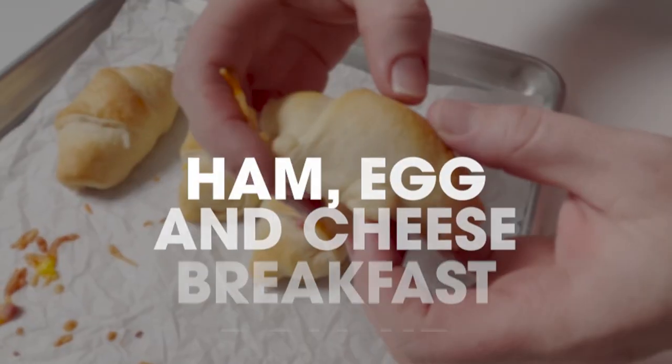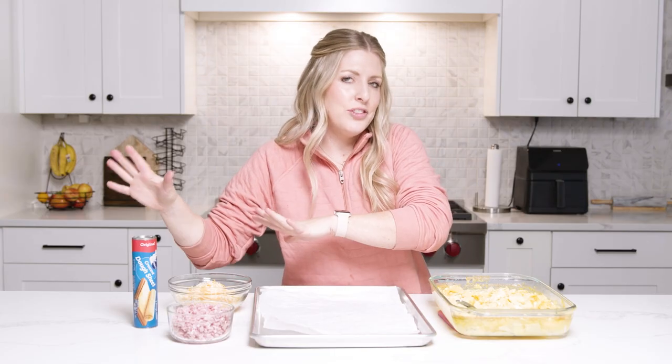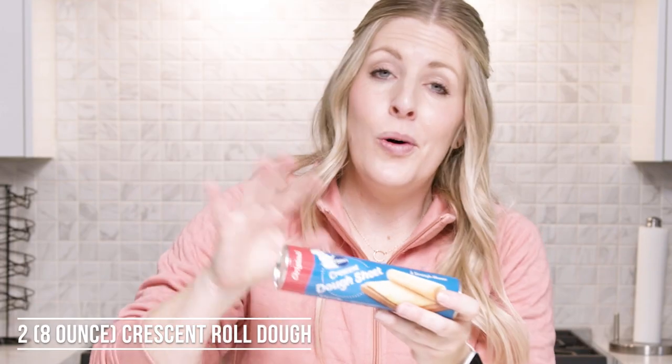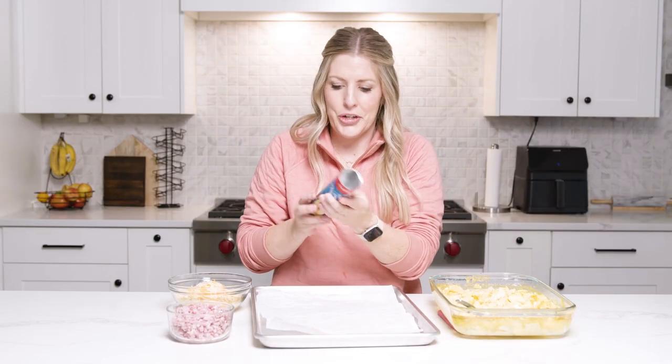The next recipe is our ham, egg, and cheese breakfast roll-up. This is kind of similar to the one we just made but with individual servings and with ham. Personally, I like it better. These are the crescent rolls that come in individual rolls, but my store didn't have any rolls left so this one is a sheet, but we're gonna make it work.